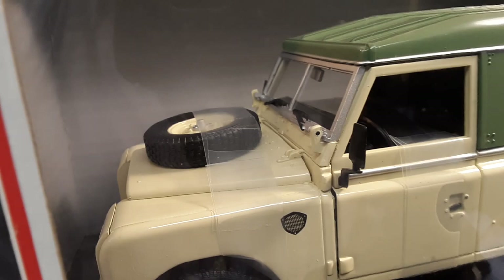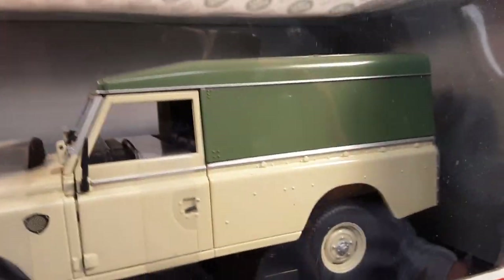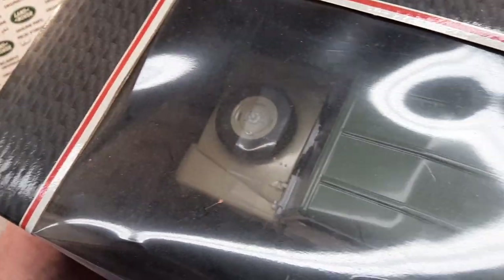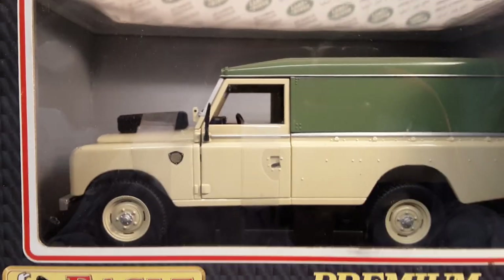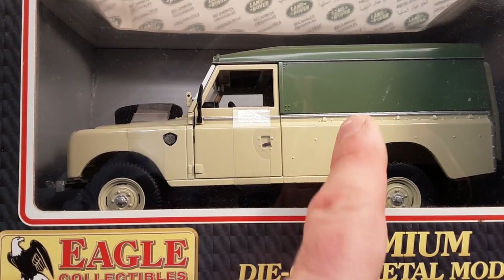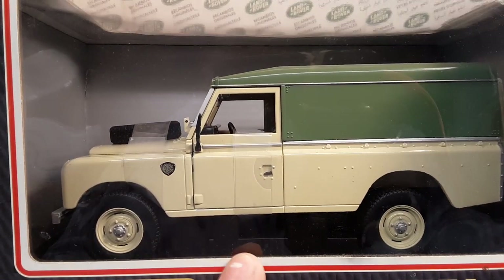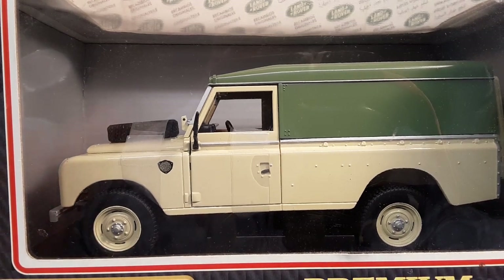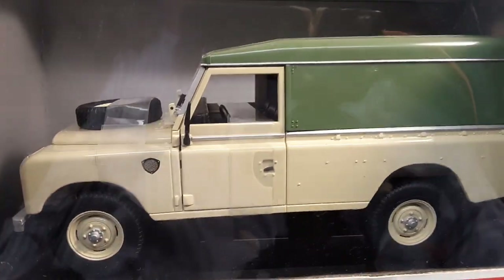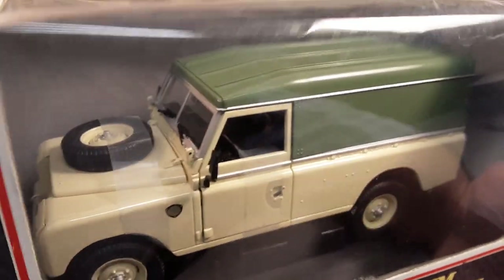I just wish I could take this bugger out and show you guys. You guys probably already have it if you're subscribed to Roverland — you probably have one of these. If you don't, go buy one before they get too outrageously expensive. They are a very nice model. I believe they did a five-door variant, and just really nice. I don't think they ever did a 90, but I could be mistaken. This is what I've got, and I hope you guys have one too or something else.